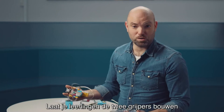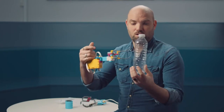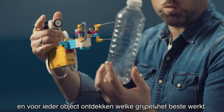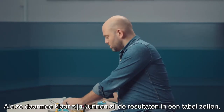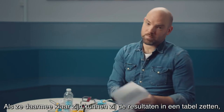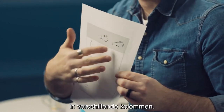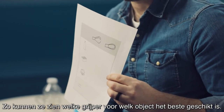Have your students build the two grabbers and program the actions so they're ready to grab stuff. Have them try to grab the different objects with the grabber and find out which one is best for what object. When that is done, they can place the results in a table — putting the results in different columns to find out which grabber is best for what conditions.